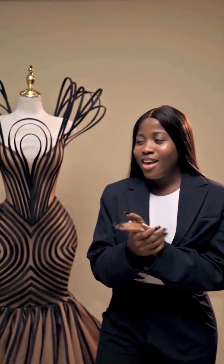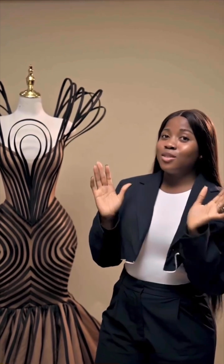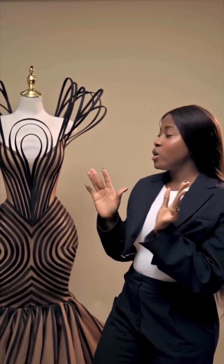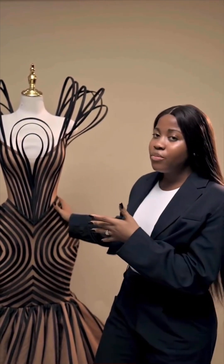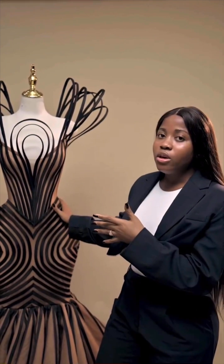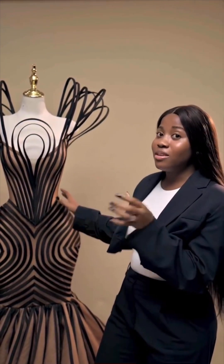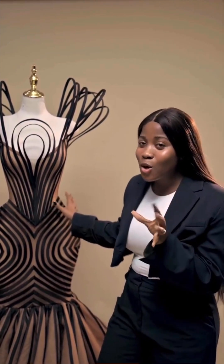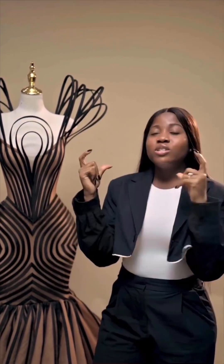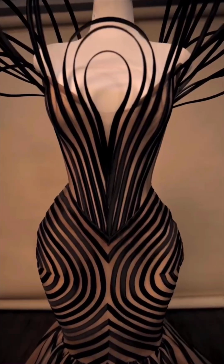For the pricing — don't undervalue your work. I saw a tailor on social media telling her client she would sew this dress for 50,000 naira. Can you imagine? This is something Vicky James sold for millions. Please know your price and price yourself well if you want to make this dress, so you don't fall sick or faint making it — have some pity on yourself!